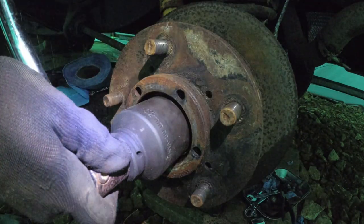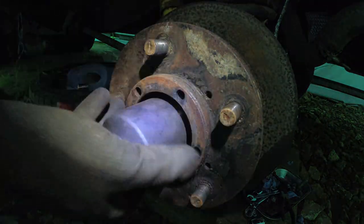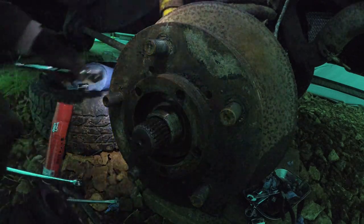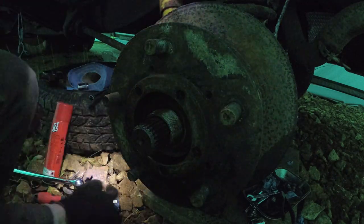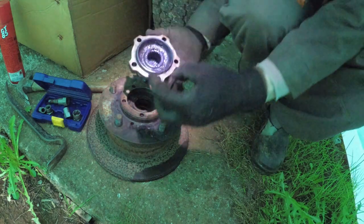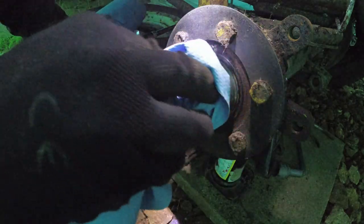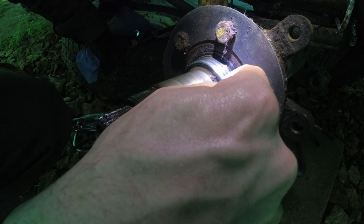That should be alright. That is not on very hard at all. Let's just hope the stub axle itself is not screwed up. Fine. Okay. That was not such a drama — moment of truth. Here we go, keep everything together. There we go.